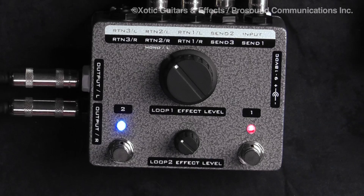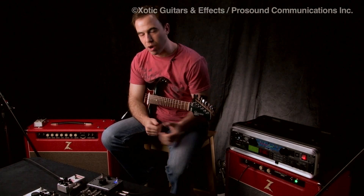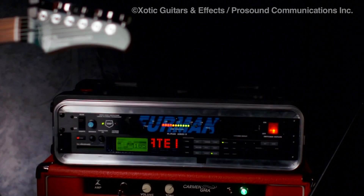Now I'd like to show you a couple of applications that you can do with the Stereo Xblender. We've got an Eventide Time Factor in the first loop, and we've also got a TC Electronic G-Force coming into the second loop.